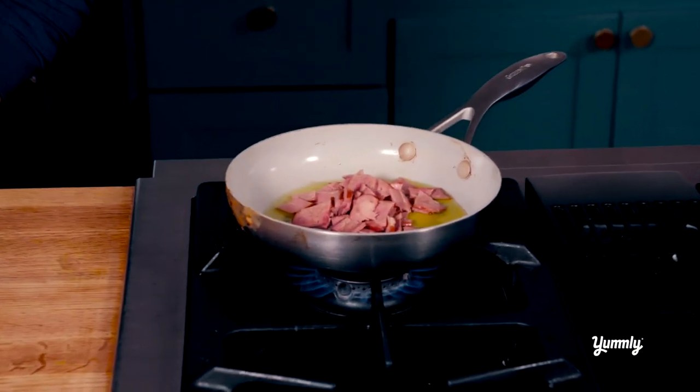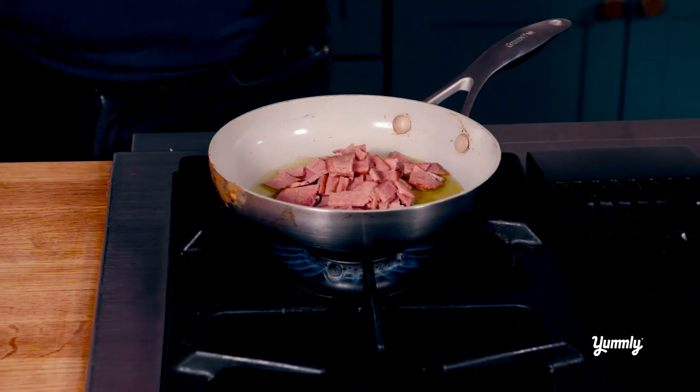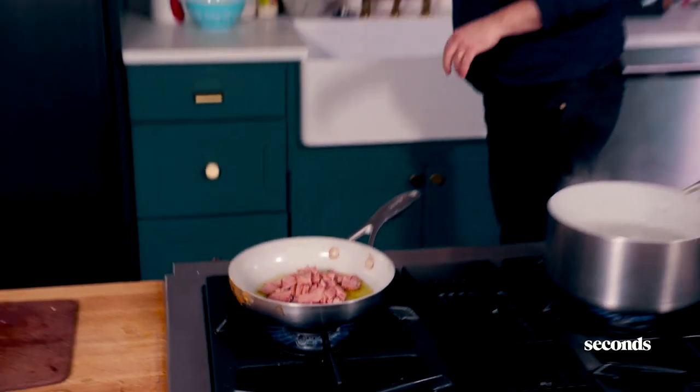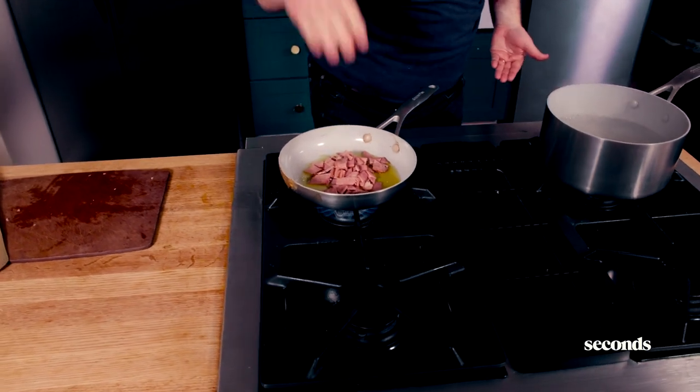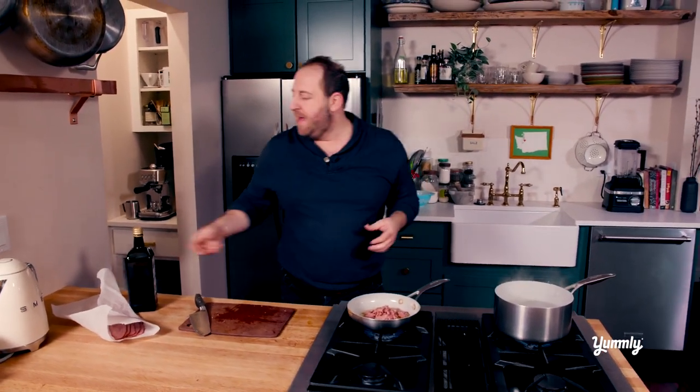I'm going to add all this bacon to some olive oil. One trick I like to do to get the bacon really crispy — I'm going to grab a little bit of water and just spritz it. What that does is it actually makes it so the bacon doesn't immediately crisp. It kind of boils the bacon and helps some of the fat render out, and it makes it a little crispy. So a little splash of water will do you good. Bacon is getting nice and crispy.